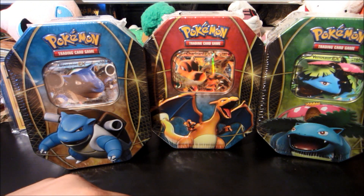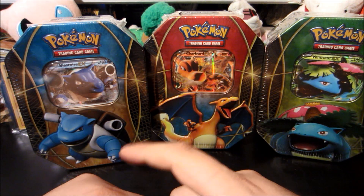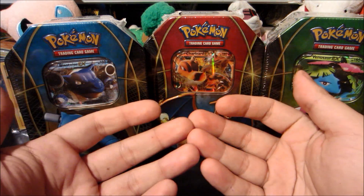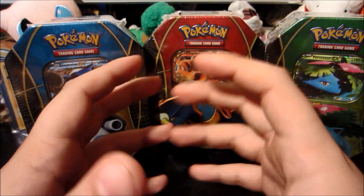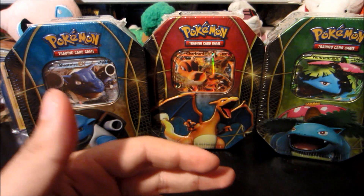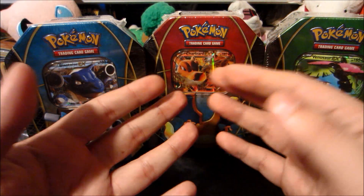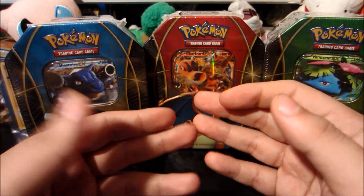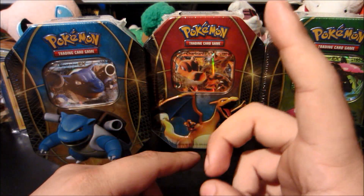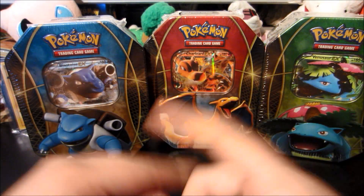I do have a 12-tin case coming — that means four Blastoise, four Charizard, and four Venusaur — but as you guys know I like to open some off camera and some outside of that case too. Obviously you guys are going to see that 12-tin case opening, but you've got to see these too especially since we got them early. In this video we're going to open the Charizard tin, then Blastoise, then Venusaur.